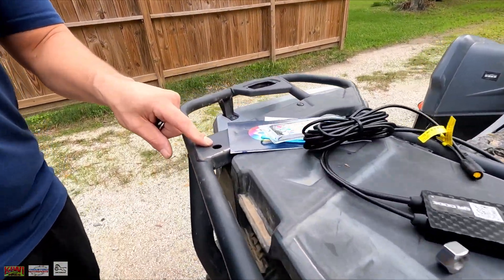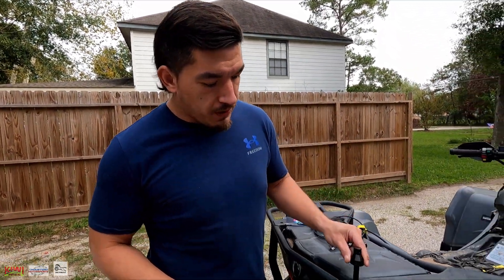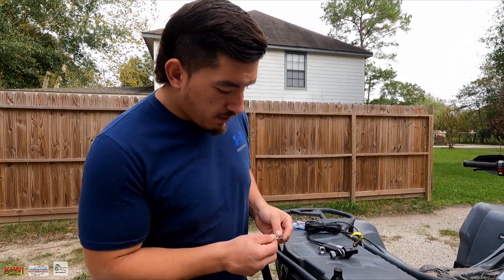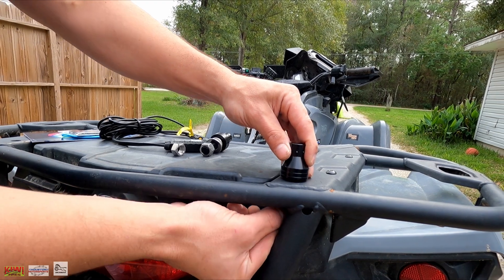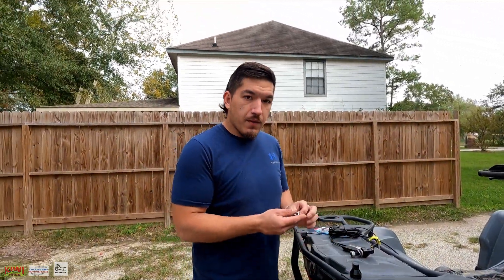So with that being said, let's go ahead and mount this hardware. I've got these two holes here on the rear of the rack, and with your mounting hardware you're just going to simply put this inside here. Your lock washer is going to go on first, followed up by your flat washer, then you've got your nut.